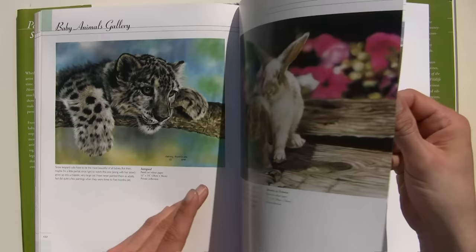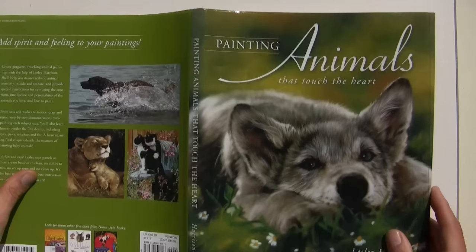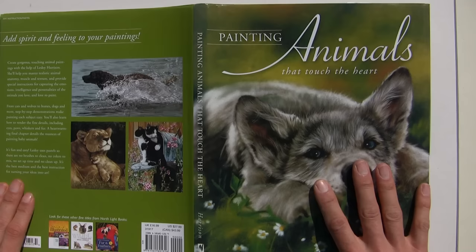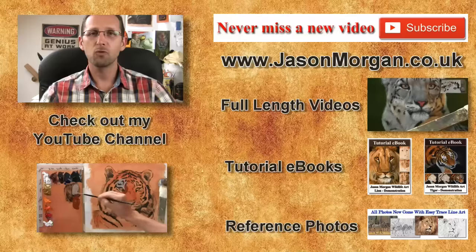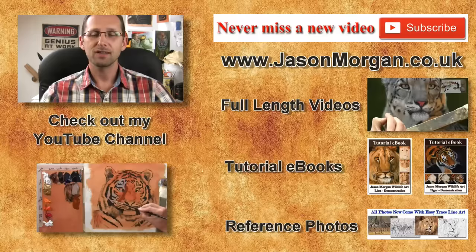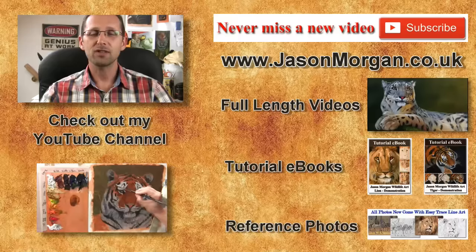We'll finish off with a few examples of her fantastic work. If you want a book that's packed with demonstrations throughout, I think this is a great one if you're a pastel artist or trying to become one. You won't go far wrong with this one. I hope you've enjoyed that — I've got lots more on my YouTube channel. Don't forget, the only way not to miss out on new videos is to click the subscribe button. On my website I've got full-length feature videos, reference photo CDs, e-books, and the new Easy Trace Line Art Tool. I hope to see you on my YouTube or at jasonmorgan.co.uk.